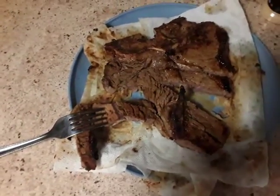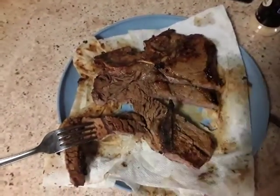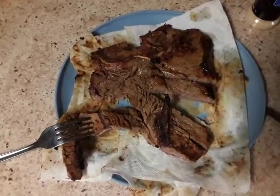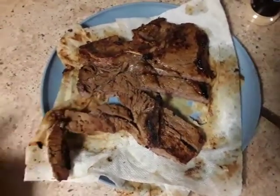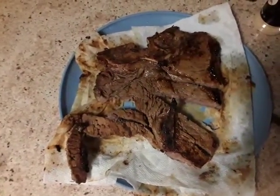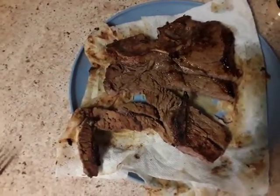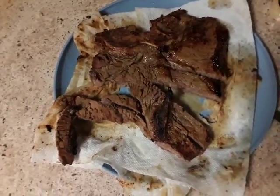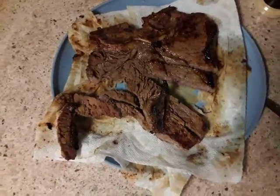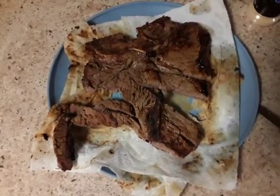I'm going to stick that right there. I do appreciate you all stopping by once again and watching my video. I would like you all to like and subscribe to my page as well at Terrence McCall Channel T Entertainment. Thank you for stopping by once again, and you all have a wonderful night.